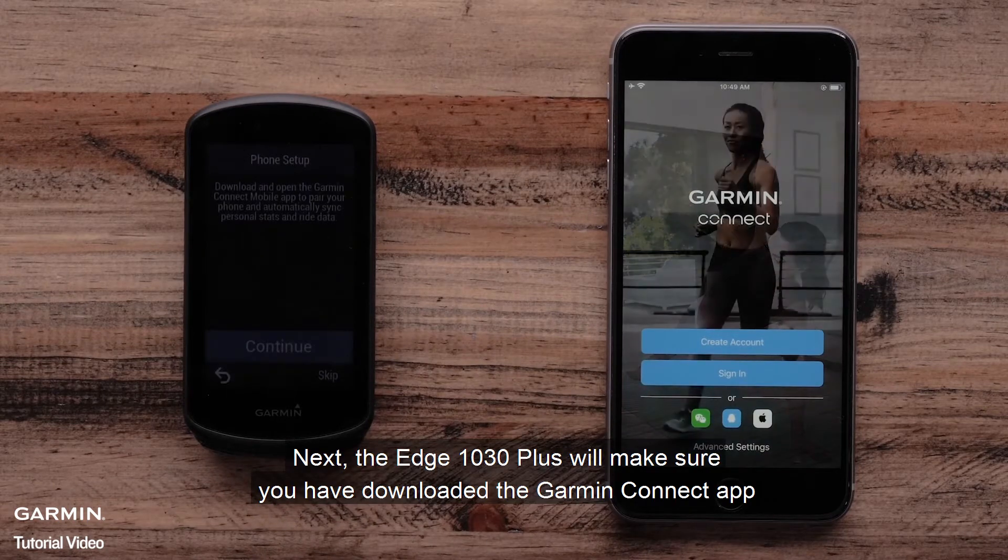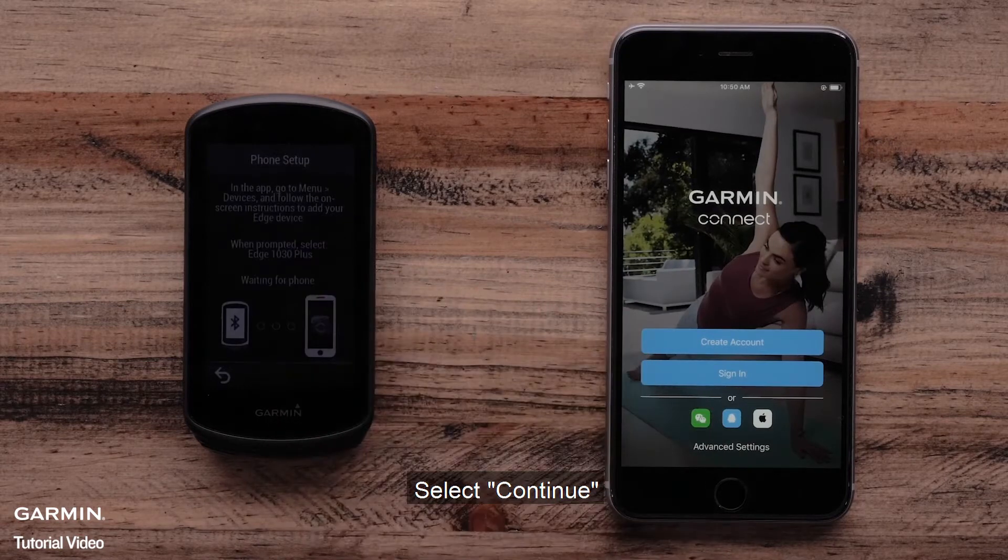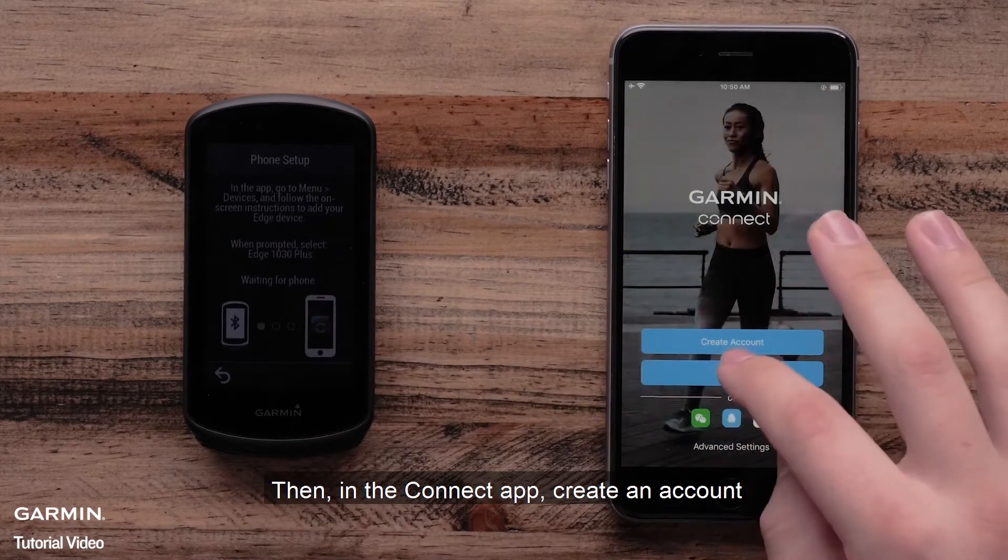Next, the Edge 1030 Plus will make sure you have downloaded the Garmin Connect app. Select Continue. Then, in the Garmin Connect app, create an account.